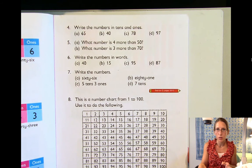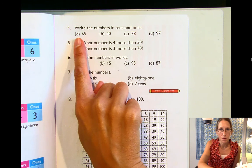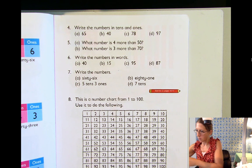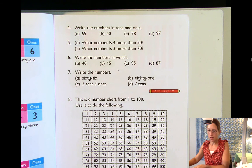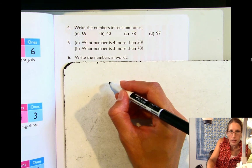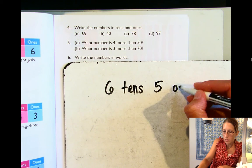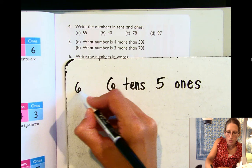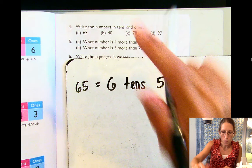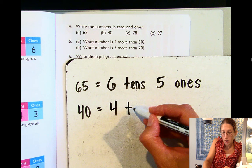So when we get to this page, we're going to do a little bit of practice. It says write the numbers in tens and ones. Number four A has the number 65. So if we were going to write 65 with tens and ones, that would be six tens, five ones. The next one says 40 — and 40 written in tens and ones would be four tens.